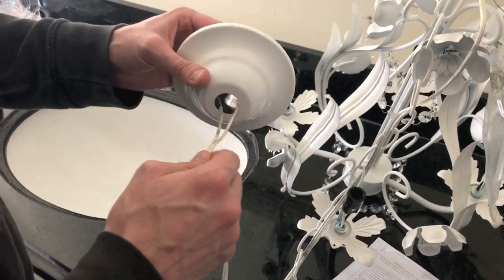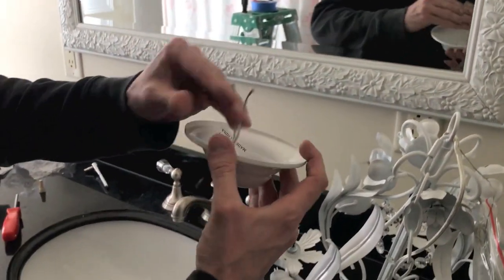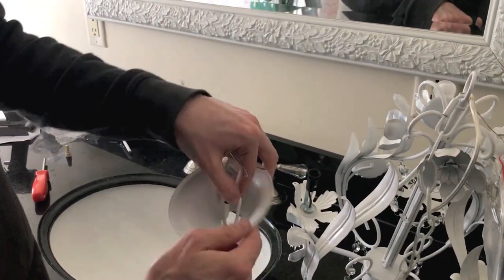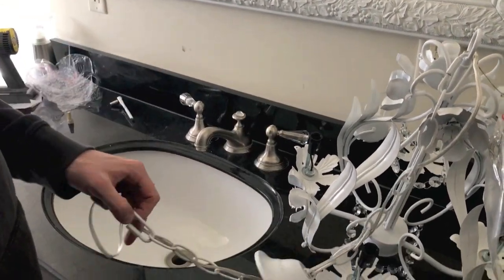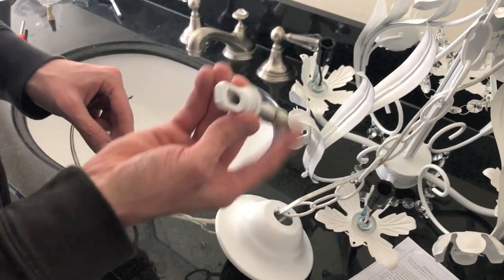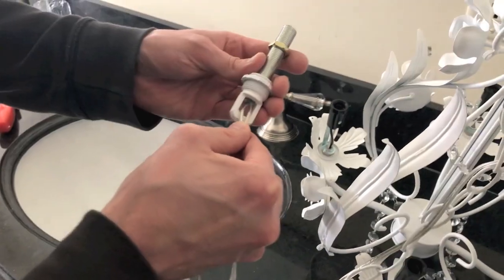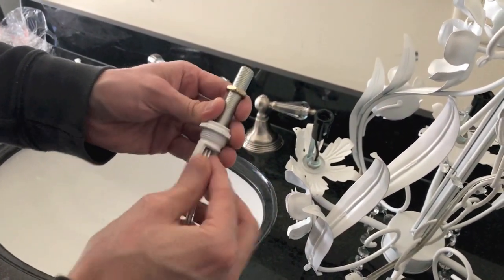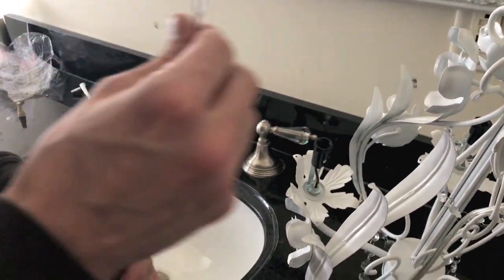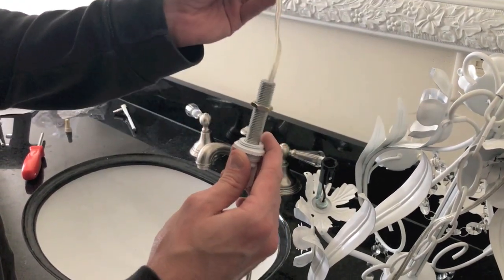We're going to take both wires and insert them through the cap, as the cap will be mounted on the ceiling. Slide that through, and the chains will also go through — set that aside. Then there's the actual bolt that the chandelier will hang from. There's a hole that we have to feed the wiring all the way through — feed it through just like that. This bolt will be mounted into the mounting plate above, and these wires will be able to feed to the actual connection and wire caps.